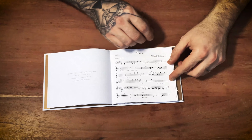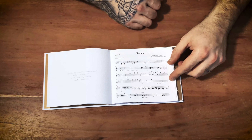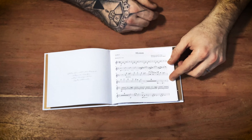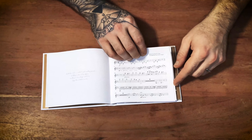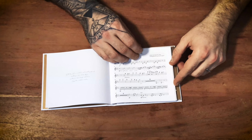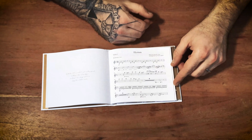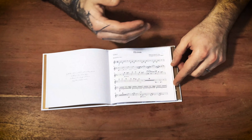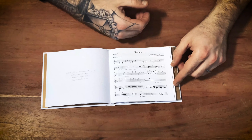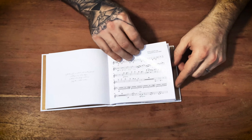The written arrangement was done by the fantastic artist Corwin Bahn from Hamburg, Germany. It's just great to work with him — it's not the first time we've worked with Corwin — and it's just fantastic for me to send him all my orchestral compositions and go into really deep arrangements.